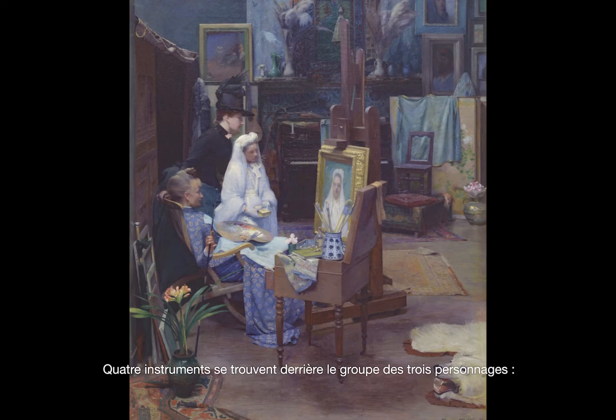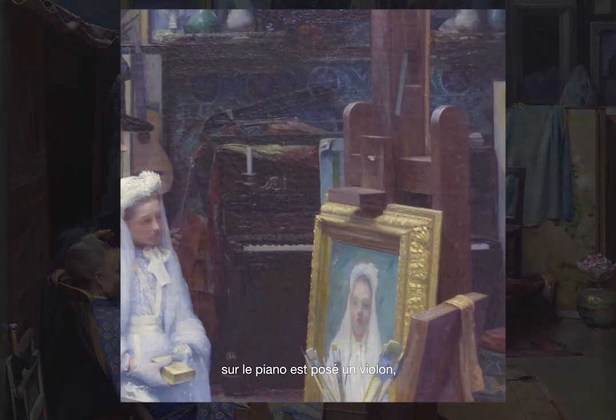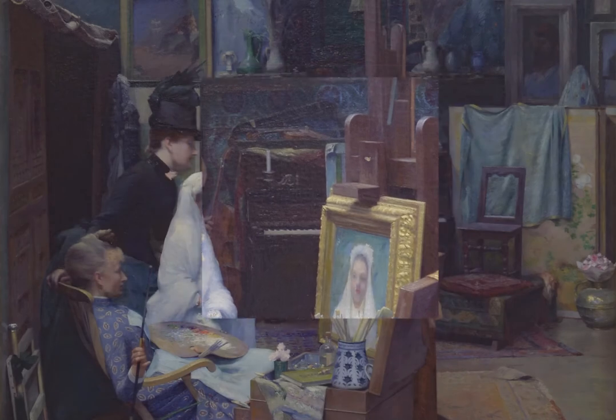Quatre instruments se trouvent derrière le groupe des trois personnages. Un piano. Sur le piano est posé un violon, sur le côté du piano est adossé un violoncelle, tandis qu'à l'arrière est posée une guitare.